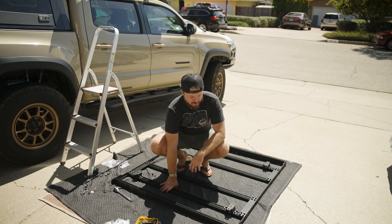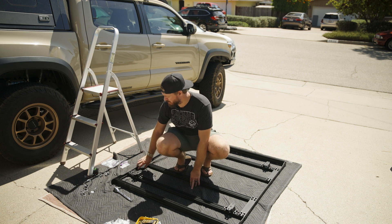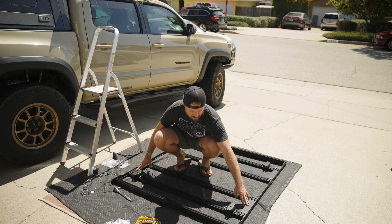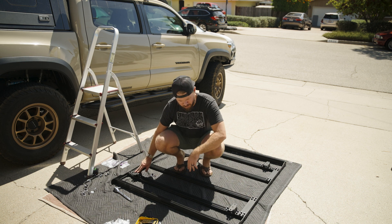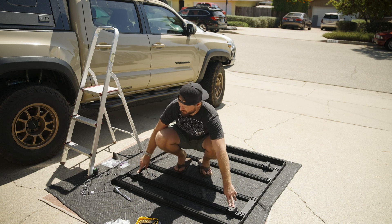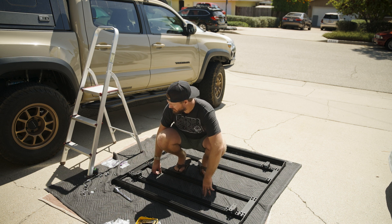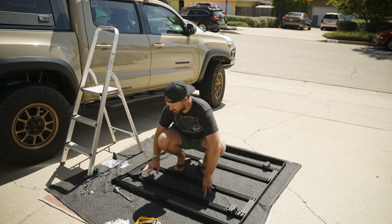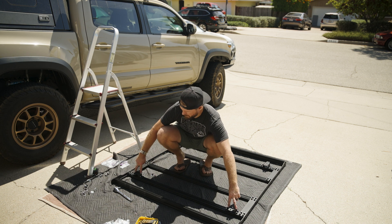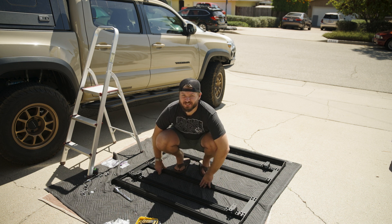Well, that didn't work out like I had hoped. Following Prinsu's guide, they say to put the stabilizing brackets on the outside, but with putting the feet on the Prinsu rack, they were just too short. I feel like if I had another half an inch to go that way it would have been fine. But now what we've got to do is move the brackets over so that we can have the mounting feet go out just a little bit. So let's go ahead and do that now.